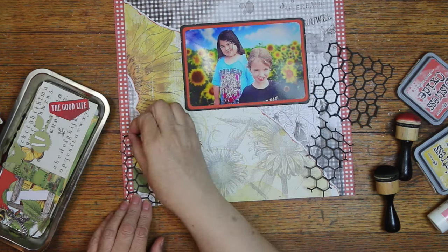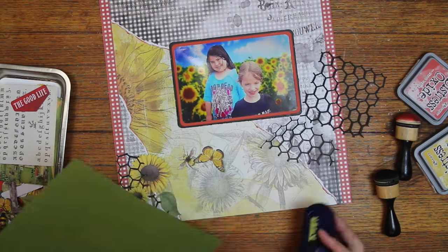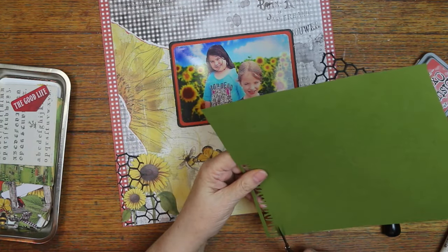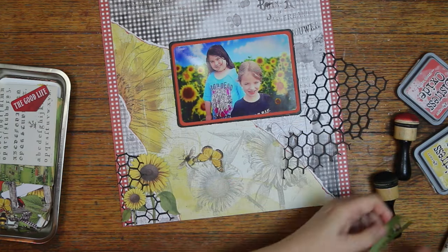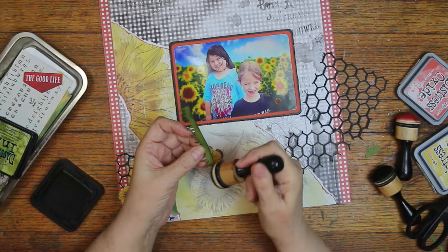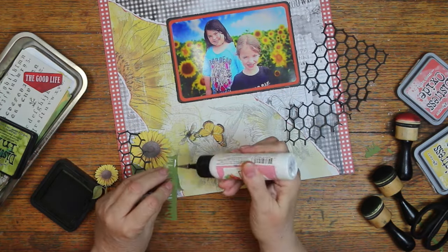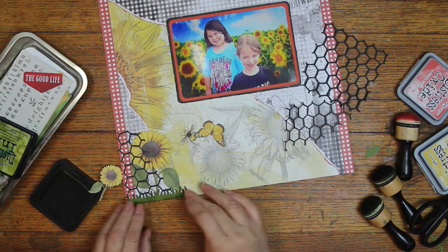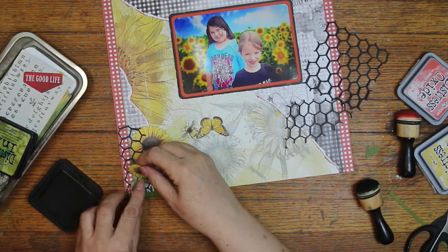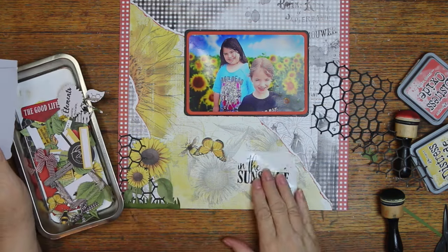I tried to decide if I wanted that bigger sunflower in the back or in the front, and I decided in the front it covered up too much of my chicken wire, so I went ahead and put it in the back. Then I decided it needed some grass, so I pulled out my punch and I'm just going to cut enough to cover the area right there. I am inking it in — peeled paint. I can't believe I said shabby shutters; I don't even own shabby shutters.